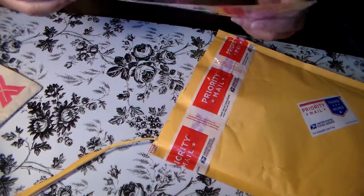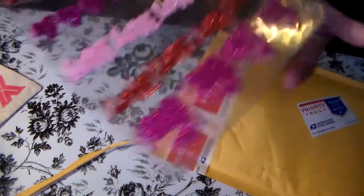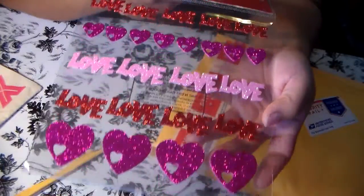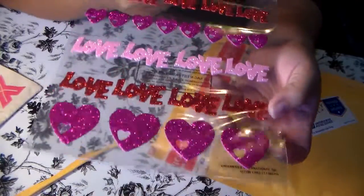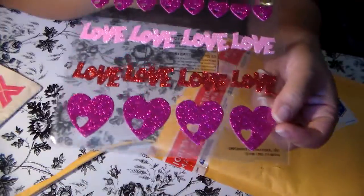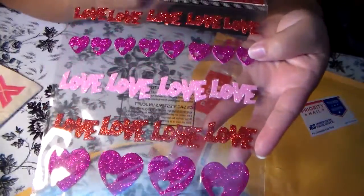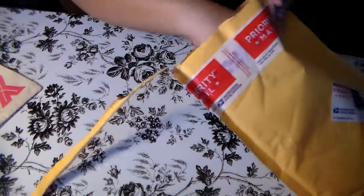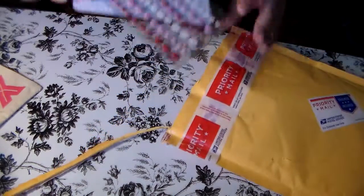She sent me a whole thing of stickers. I believe this is from the Dollar Tree and it says 'Love' in red and pink, and it's got hearts at the bottom with a smaller heart on the inside and smaller ones up at the top as well. That's really cute - I could definitely use that in my crafts.